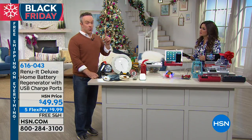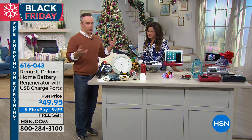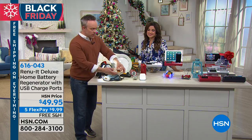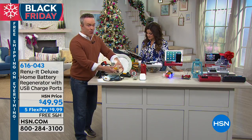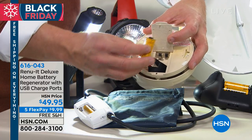That smoke detector on your wall that we forget about until that battery starts to go — of course, at two in the morning it's chirping. So what do we do? We knock it off the wall and then we're like, oh, I've got to go buy batteries again. Or you take out that 9-volt battery, put it in the Renewit, and you'll get 99% of its original strength.